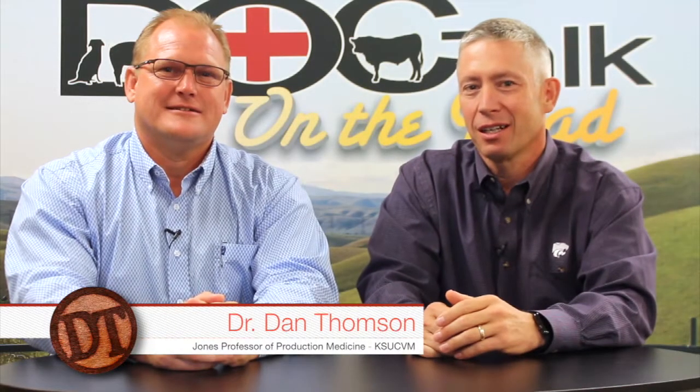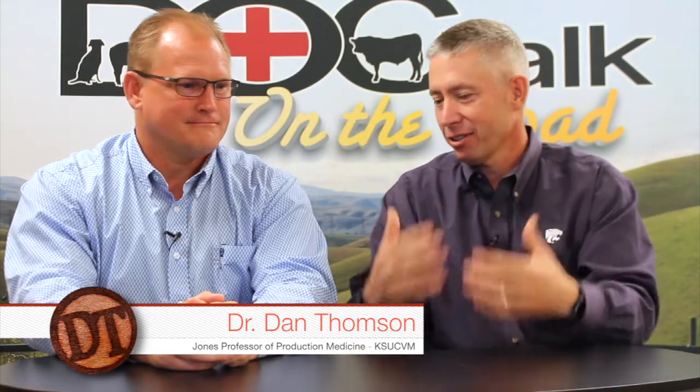Hey folks, welcome back to DocTalk. Dr. Dan Thompson here with Dr. Kip Lukasavich. Dr. Kip is a veterinarian and feedlot consultant. He does so much with design of facilities — if you have a new facility that you're building, this is the guy to get a hold of. He's seen millions of facilities, is great with cattle behavior, low-stress cattle handling, veterinary consulting — somebody within the industry that has a wealth of knowledge and a lot of energy. We're going to talk today about something you're pretty passionate about, and that's acclimating cattle.